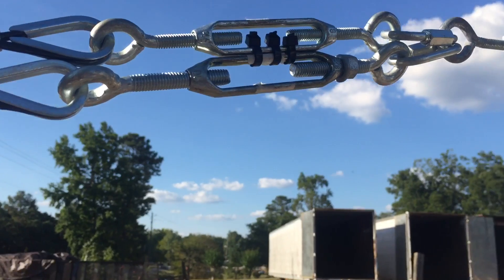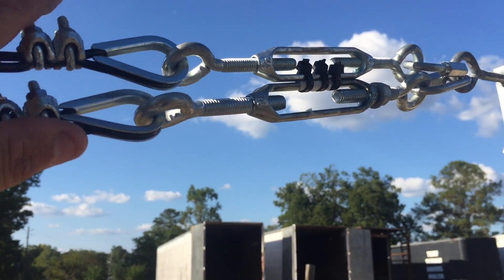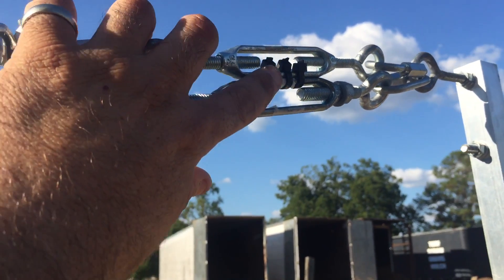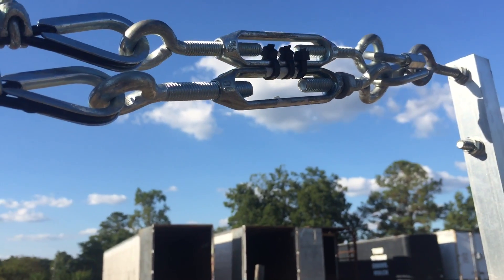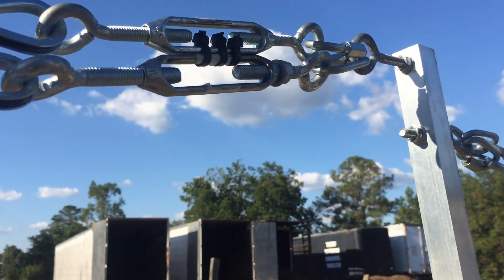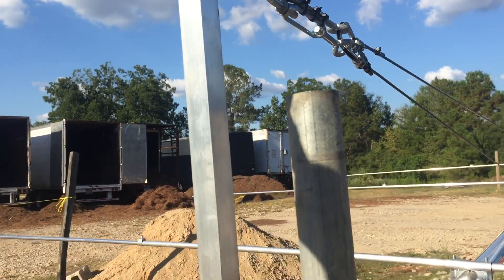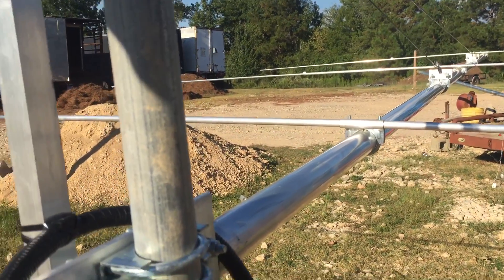I went ahead and put what I guess are chain links — two links on here — and tightened those down. Then I put two turnbuckles, and where I could, I put lock washers and nuts behind those two, and then just zip-tied them together so they would not turn. That way I can tension each one independently and get them perfect.